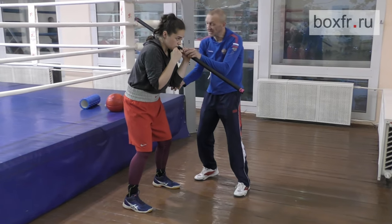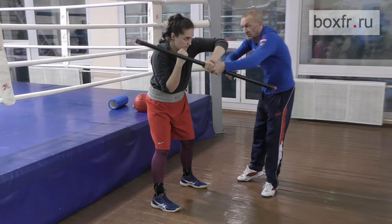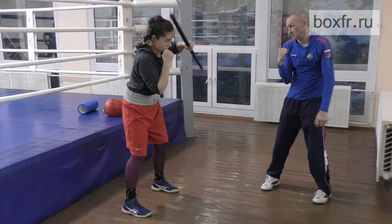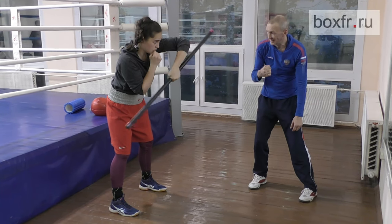Stay tucked in. No backward movement. Your shoulder just goes forward. Everything rotates. Hold your wrist. Keep your back stable. Now try to punch.